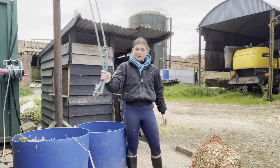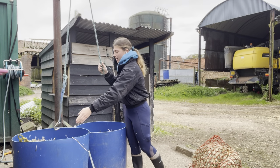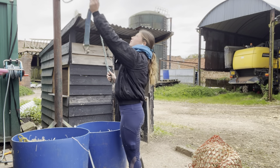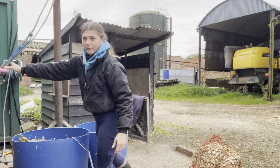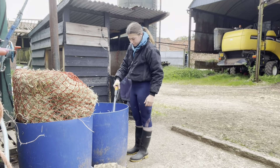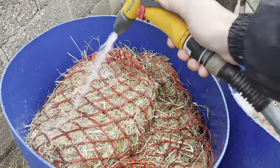If you're wondering what this is, it's basically a pulley so you can attach the hay nets and pull them out of soak. That's really healthy. I'll just continue to spray down the hay to make sure it's all properly soaked.